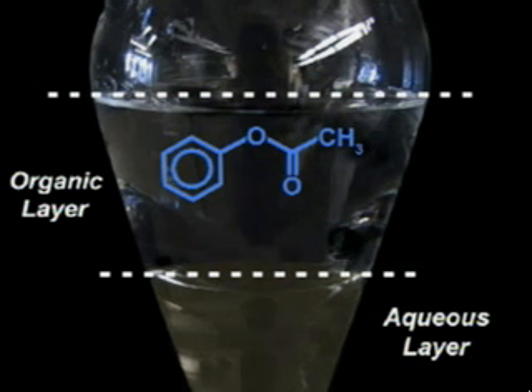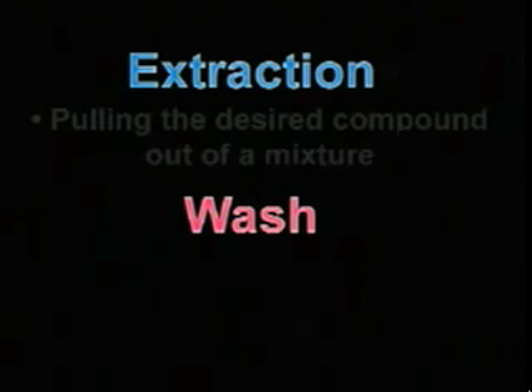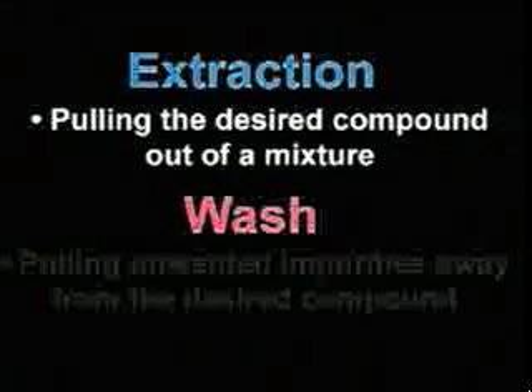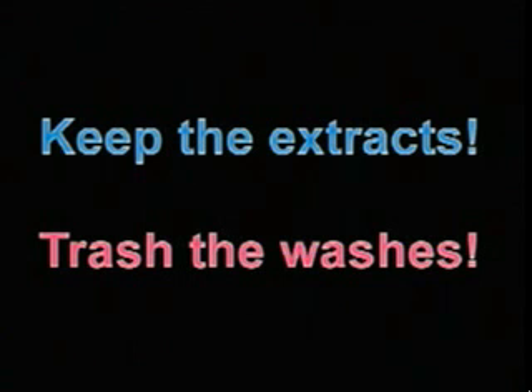This brings up an important point: what is the difference between an extraction and a wash? These terms describe similar but fundamentally different operations. An extraction involves pulling the desired compound out of a mixture of compounds, whereas in a wash, you are pulling unwanted impurities away from the desired product. In other words, you always keep the extracts and trash the washes. This might sound confusing, but it will hopefully become clear as we continue.